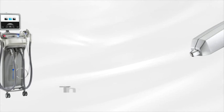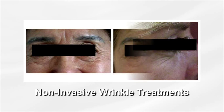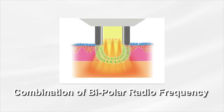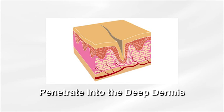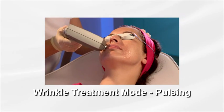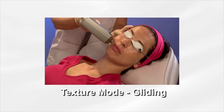The Motif IR applicator is intended for non-invasive wrinkle treatments. It utilizes fractional ELOS technology — a combination of bipolar radio frequency energy and diode laser energy — to penetrate into the deep dermis down to 2.5 millimeters. The Motif IR applicator has two treatment modes: the wrinkle treatment mode done with a pulsing technique, and the texture mode done with a gliding technique.